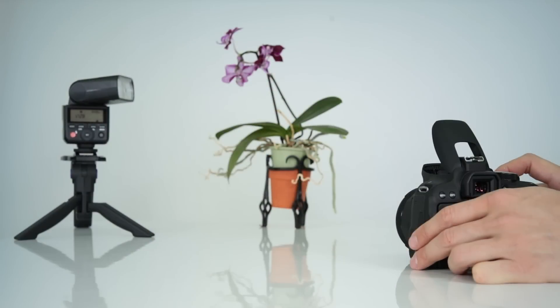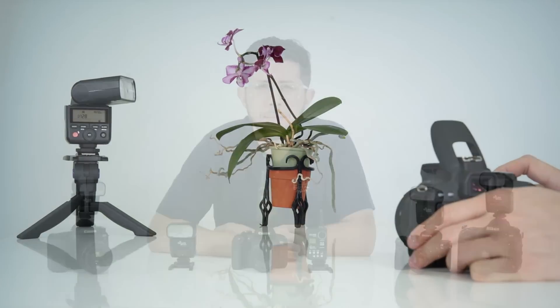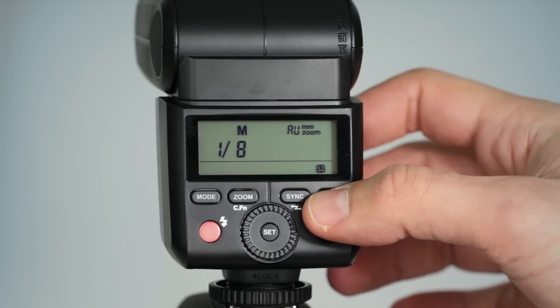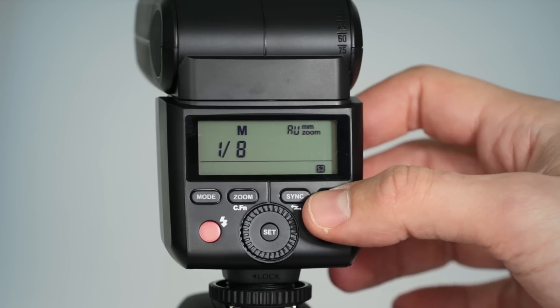Another quick and easy way to fire the AP305 off-camera is to use its S1 and S2 optical sensing modes. This lets you trigger your AP305 flash with your built-in pop-up flash or any shoe-mount style flash. To access these modes, set the AP305 flash to manual using the mode button and then choose S1 or S2 by tapping the slave button. If the pop-up flash is set to automatic, make sure to set the AP305 to S2; otherwise, go with S1. It's also critical to position your flashes so that the optical sensor is in line of sight with no obstructions.